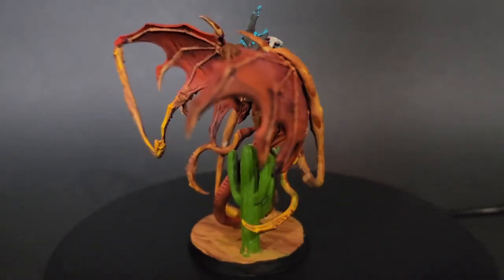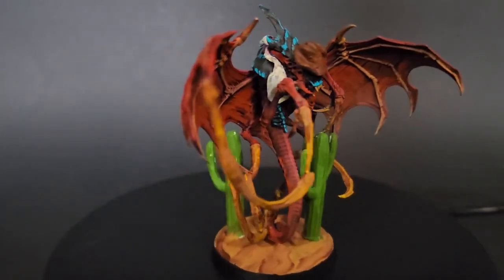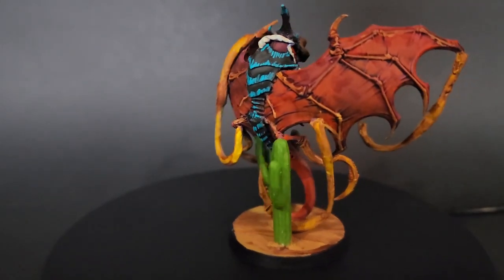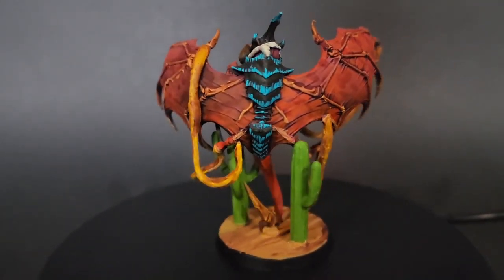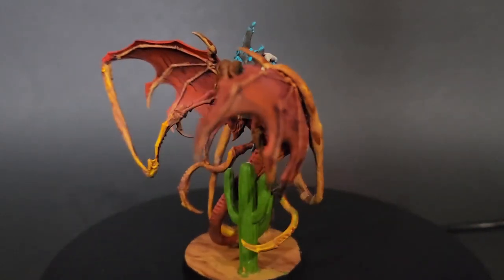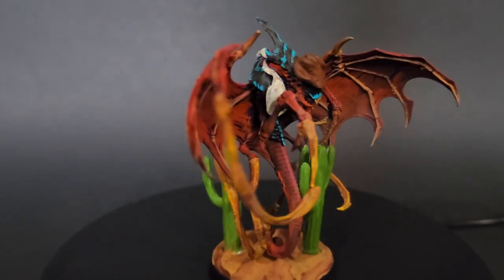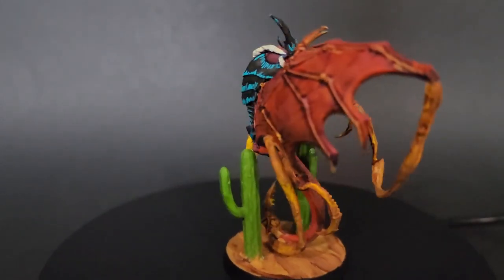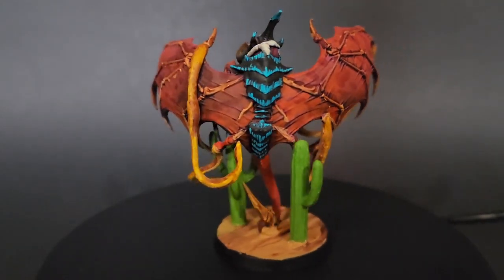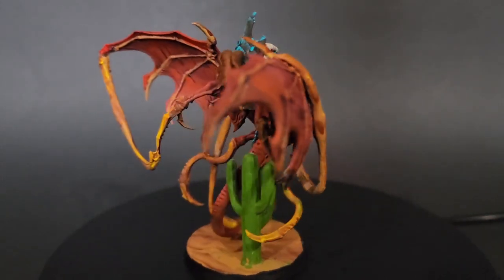I stand by my original decision that spaghetti is not a theme that I can do well for an army, but for this one-off model that's kind of wacky and a little bit out there, I kind of liked how it turned out. I hope that Joe will like his Christmas present, and I hope that you enjoyed this video. Feel free to like, comment, subscribe, post your favorite spaghetti recipes in the comments — whatever you want to do. I'll see you in the next one, and until then, be kind to each other.